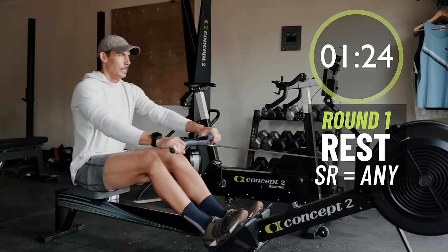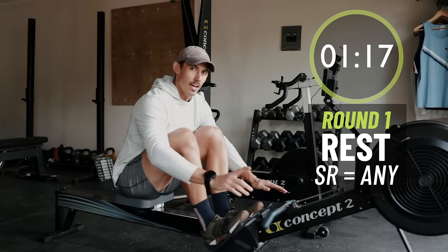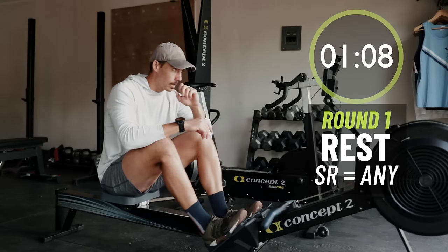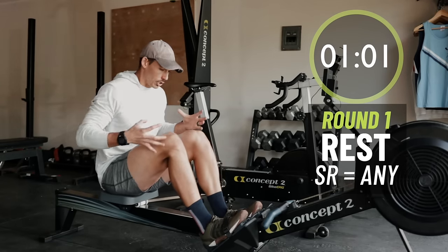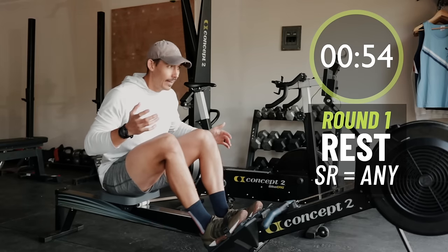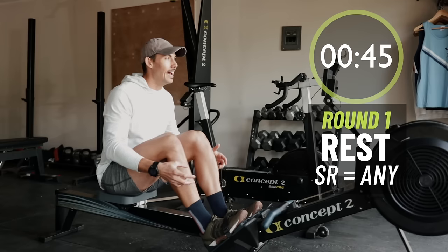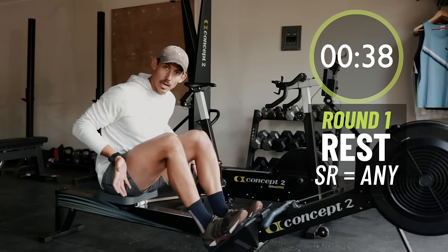That's your first interval down. So what I want you thinking about from that last piece — that first interval — you should be thinking about power delivery. You're trying to prime the pump so that your body gets comfortable pushing hard, because that's where your force comes from. Your legs — that's what drives force into the machine. When you want to think about going faster, that comes from your ability to push into the machine, not speed of the system, not stroke rate. Stroke rate is icing on the cake to help power delivery and force production.